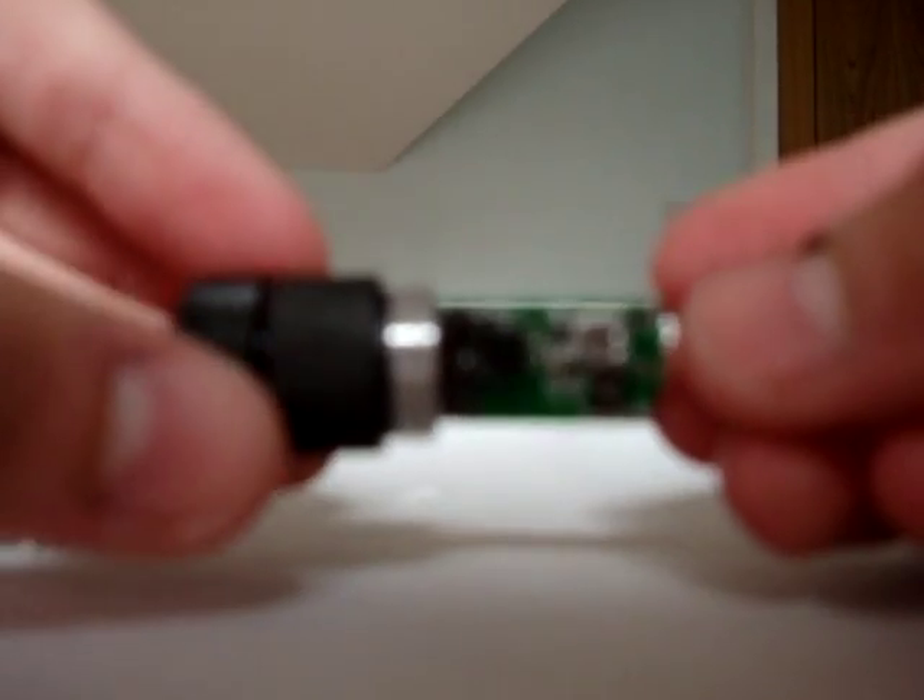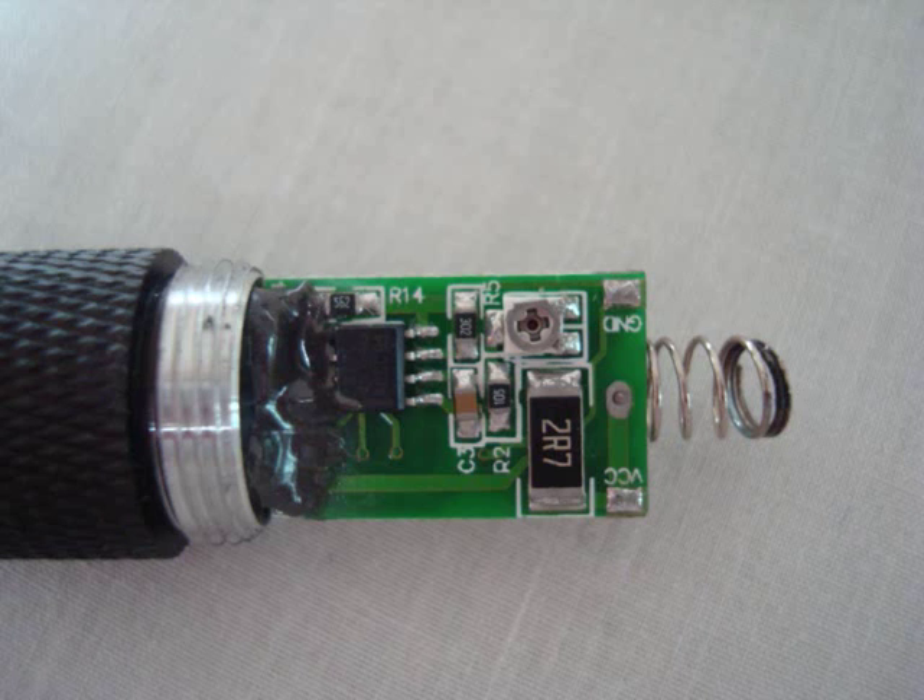But if you really do feel like it, you can. So you take it out — there's the circuit board, and there's a little screw just here. I'll get you a better picture of that in a second. And you turn that screw 360 degrees clockwise twice.